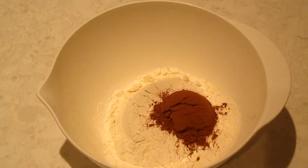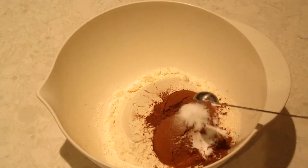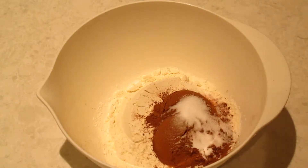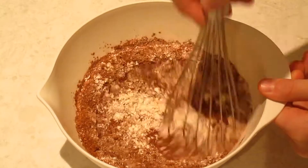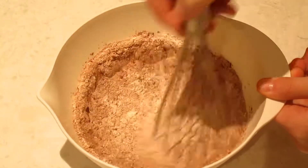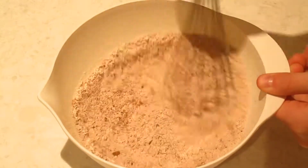In a bowl, whisk together one cup of flour, an eighth of a cup or two tablespoons of unsweetened cocoa powder, a quarter teaspoon of baking soda, and a quarter teaspoon of salt, then set aside.